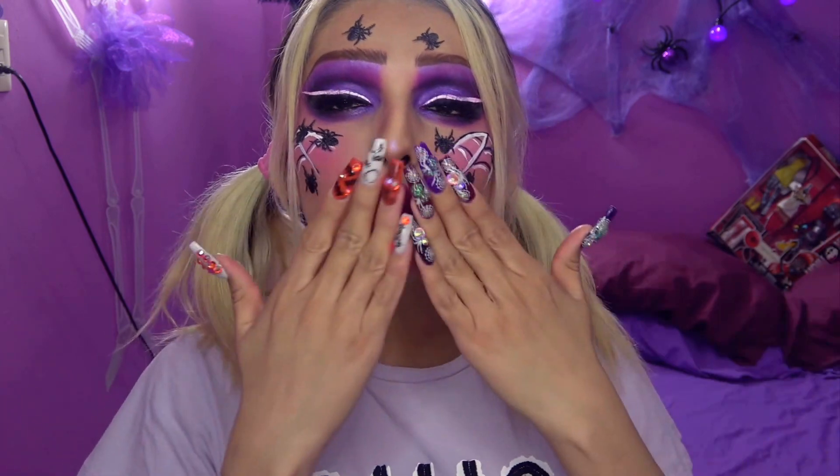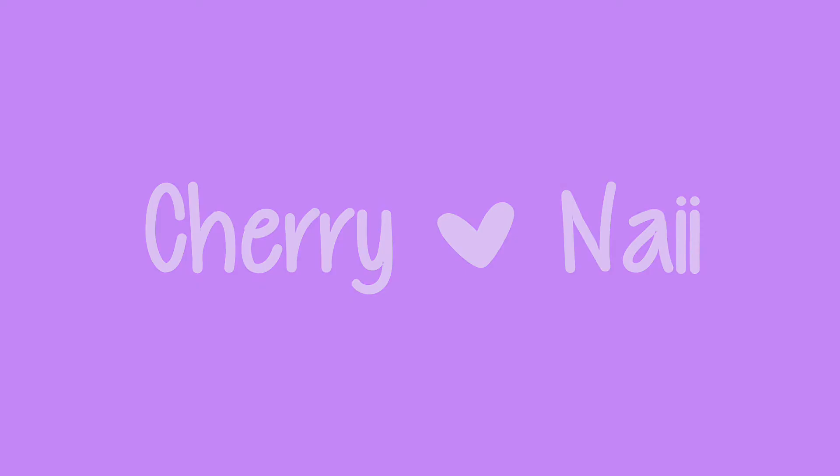¿Qué tal quedó? ¿Les gusta? ¡Hemos terminado, pastelitos! Este maquillaje uki, spooky, aracnotástico. ¿Qué les pareció? Espero que sí les haya gustado. Recuerden seguirme en todas mis redes sociales: Instagram, Facebook y Twitter. Déjenme un súper comentario uki-spooky de Night Owens aquí en el video. Los quiero mucho, mis pastelitos, y nos veremos en el próximo video. ¡Adiós! ¡Suscríbete al canal!